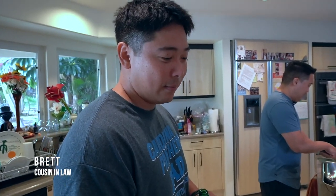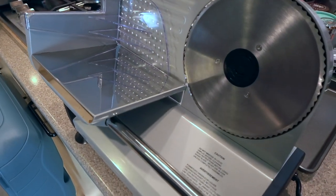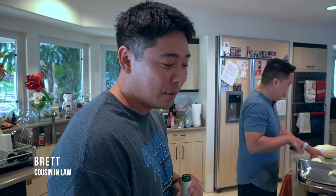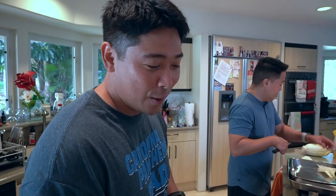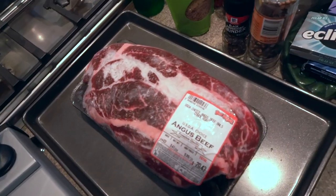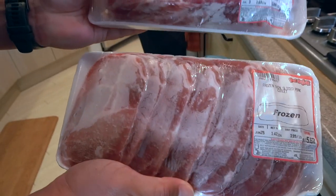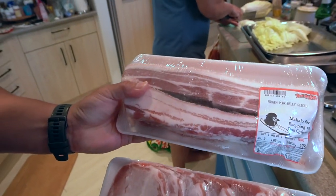This is the meat slicer I got during quarantine so that I could slice up my own meat for Shabu Shabu. I got it off of Amazon for fairly cheap. The meat we are going to be using today is choice Angus chuck roast, pork loin and pork belly.